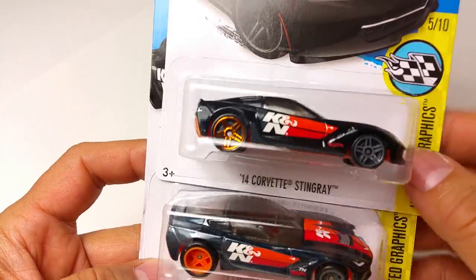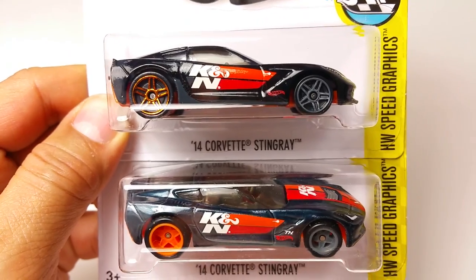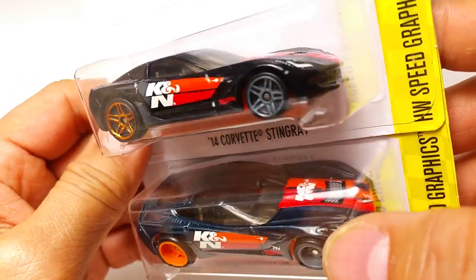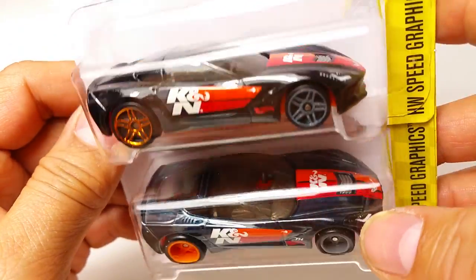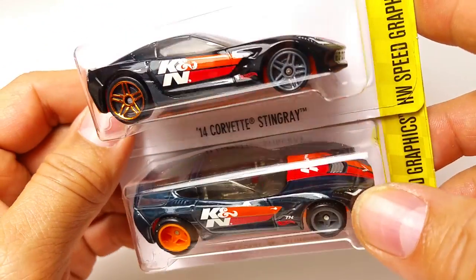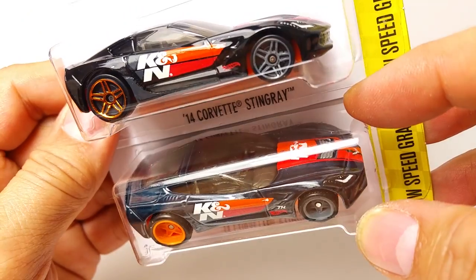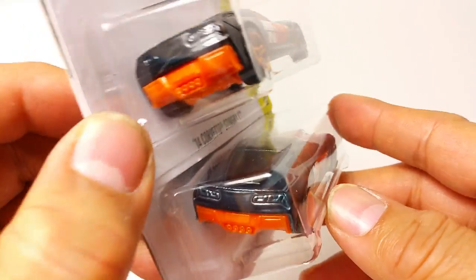I wanted to show you the differences between the two. First of all, the Super Treasure Hunt is not black. It's kind of a dark iridescent cobalt blue — when I say iridescent, I mean you move it around and it looks black, but it's not. It's a dark, dark navy blue.